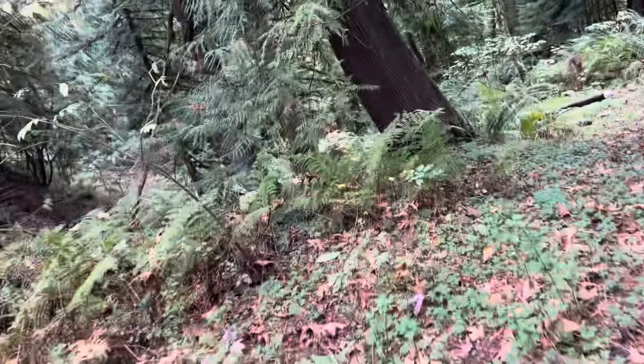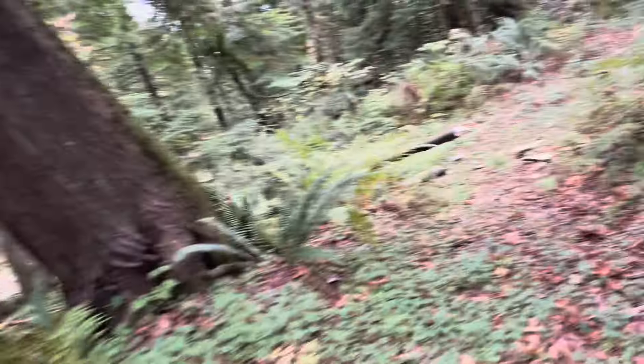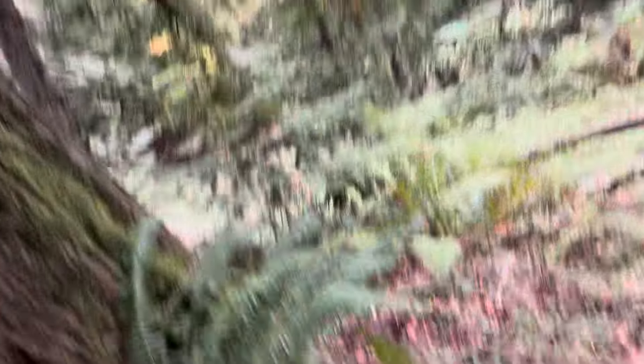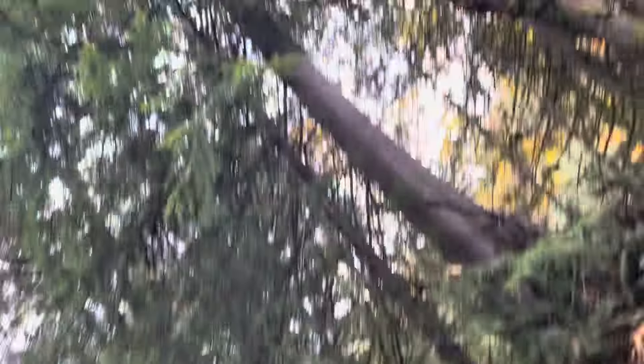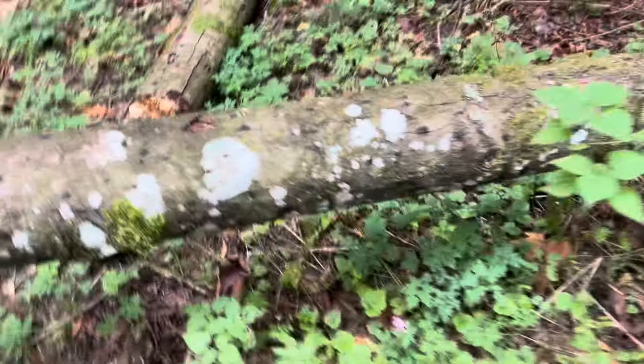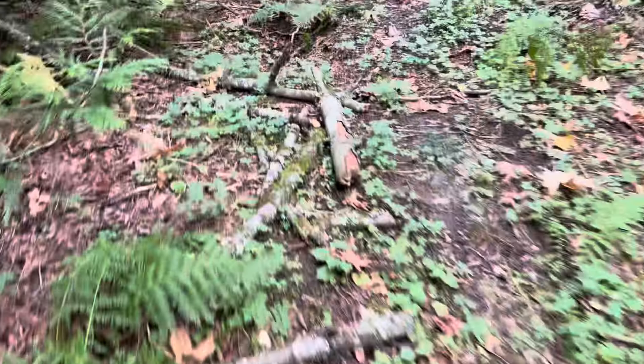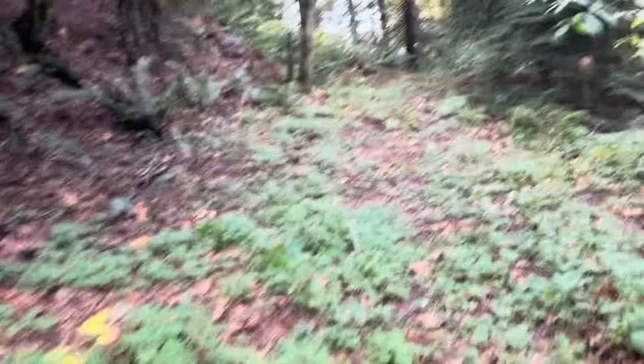The maple fell down there about a week and a half ago. Here's some old ugly alder — funky, funky. We'll cut that up into barn firewood. Eventually I could drive down here to get to the tree.